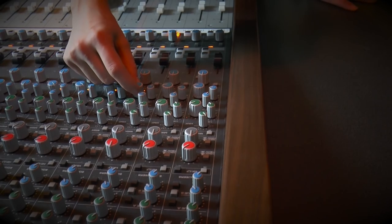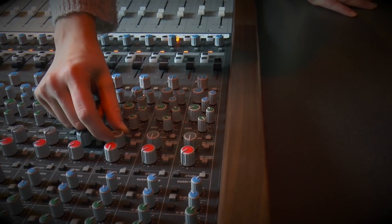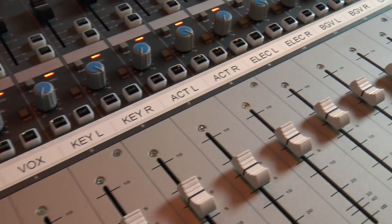Let's fine tune this bass and round it out a bit more. The keys and the acoustics are sounding good to me. Let's check out the vocals.